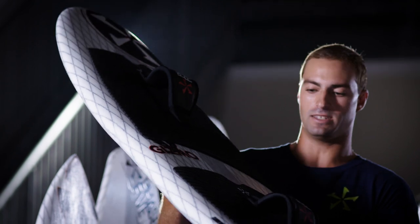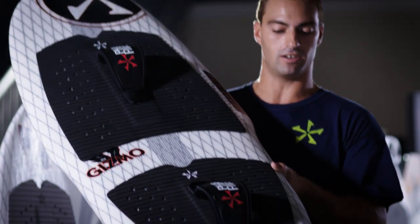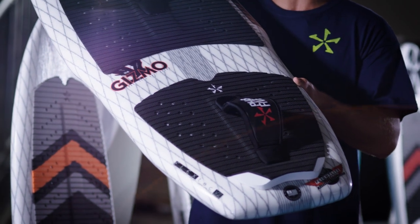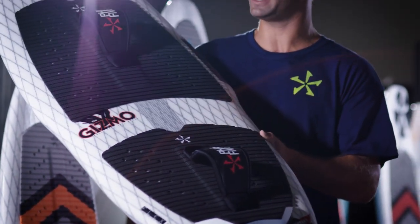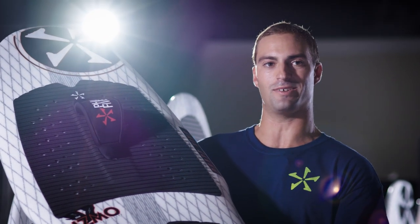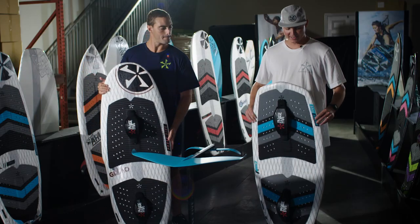We have a wing for a little added speed and carbon stringers for extra strength, so it's a really stiff ride while pumping — you do not feel the board flex at all. I really like the stiffness in this board while pumping, so that's why I ride the Gizmo.